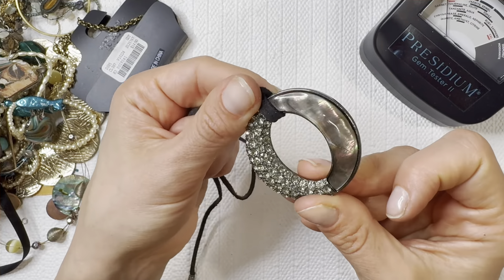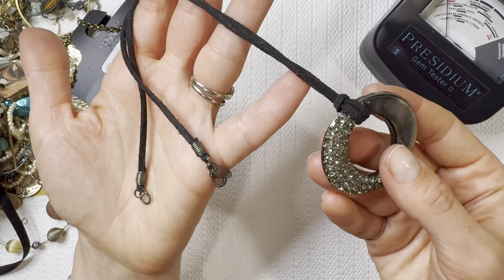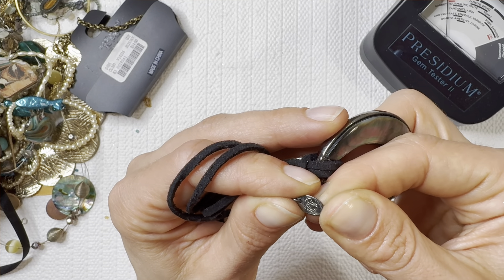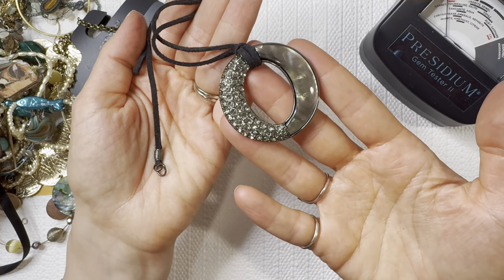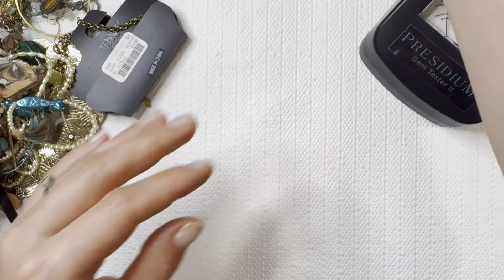Beautiful abalone inlay — gorgeous set there. Really like the gunmetal gray with that. I AM Beautiful — I've gotten a handful of their pieces before and they're great for resell. I like that one a lot.